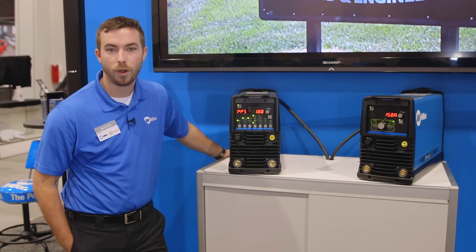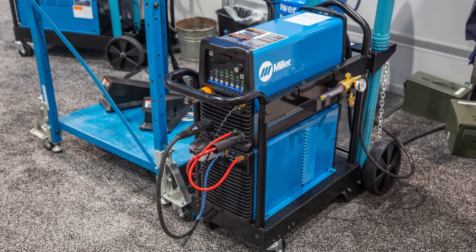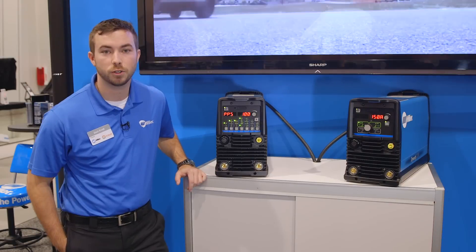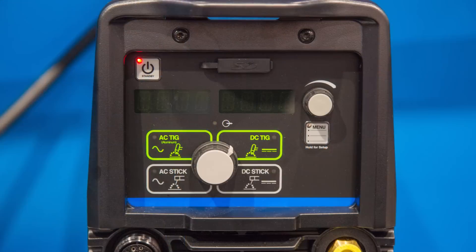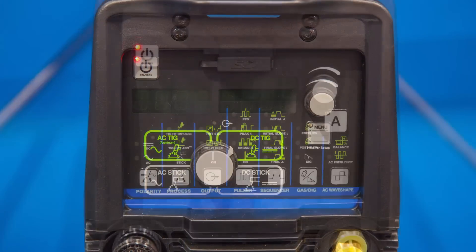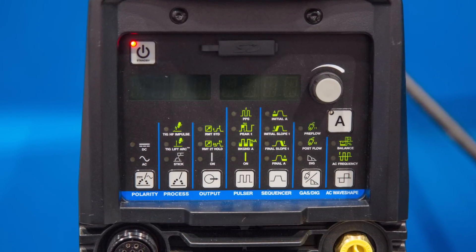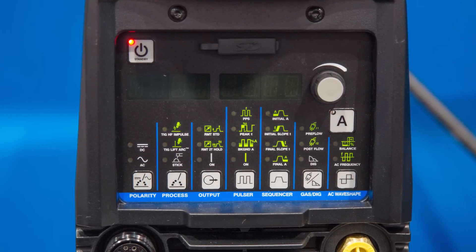It can also be paired with the water cooler. What differs from the 200 is it has a dedicated receptacle in the back. The Dynasty 210 has two models: a model with a simplified interface and a DX model. The DX model has a sequencer, you can change your wave shape forms, and you have a little more control with your pulsar.